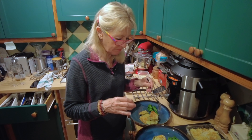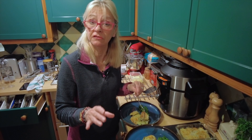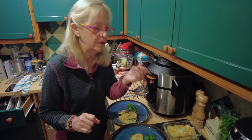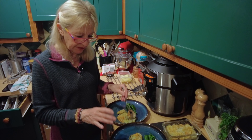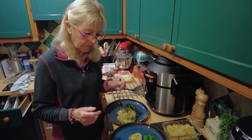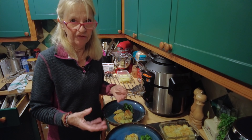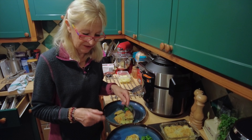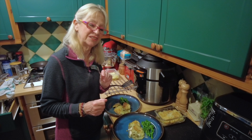That's beautiful — perfectly seasoned, not over-salty, which I was really worried about. The potatoes have picked up the herbs, the basil, the lemon, the garlic — it's beautiful and it's light. It doesn't feel heavy. Sometimes with fish pie you've got mash on top and it can be quite a heavy dish; this is lovely and light, feels very summery, which was something I wanted to achieve.